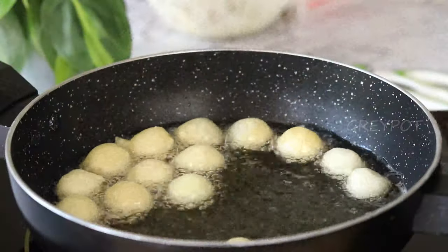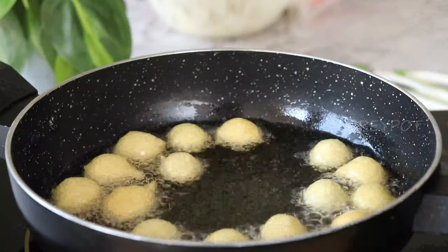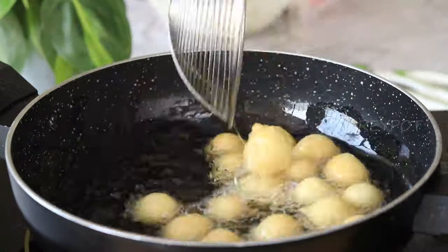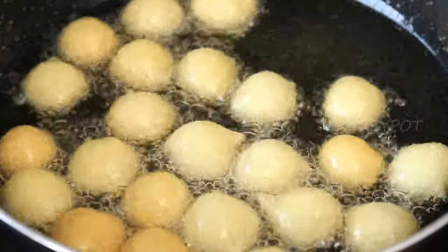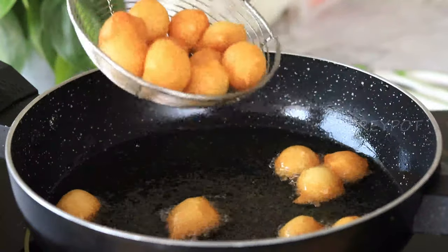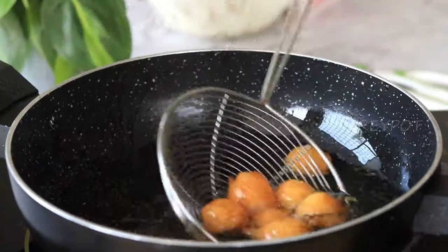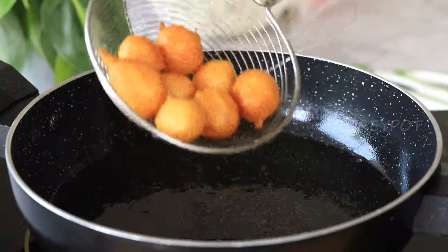Fry all these balls until they turn a nice golden shade and crispy. Now take all the doughnut balls from the hot oil and place them on an absorbent paper.